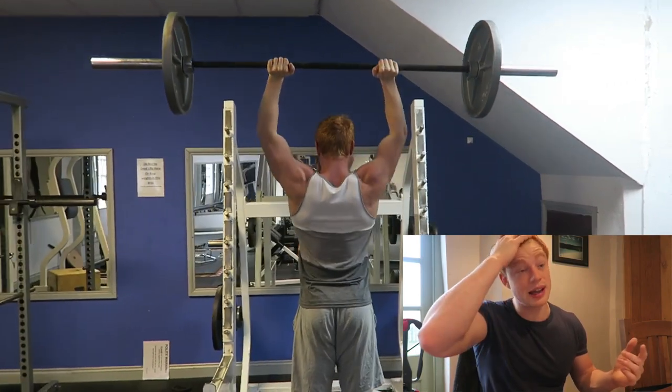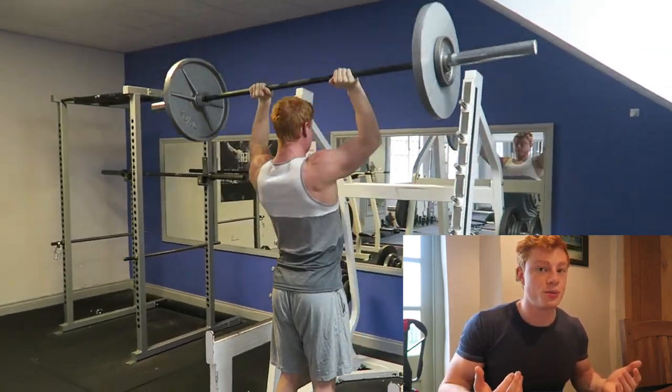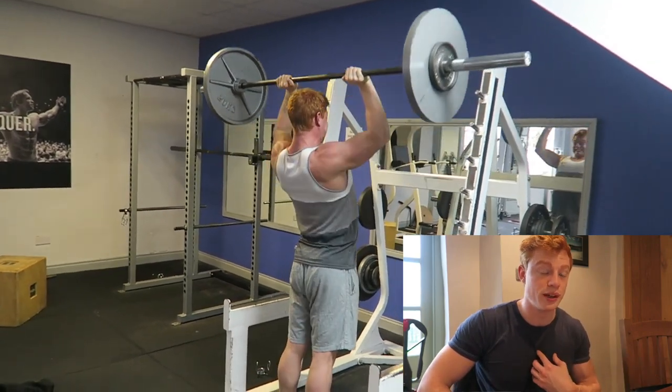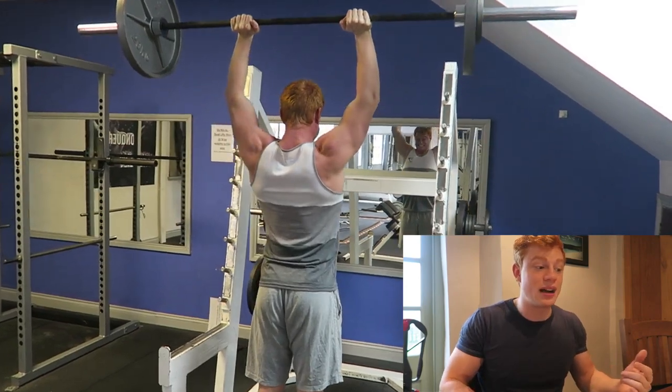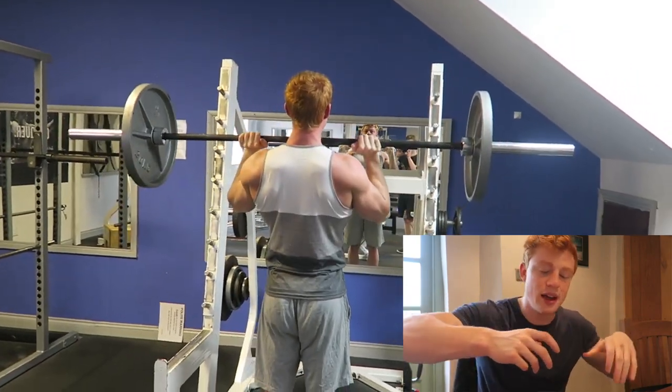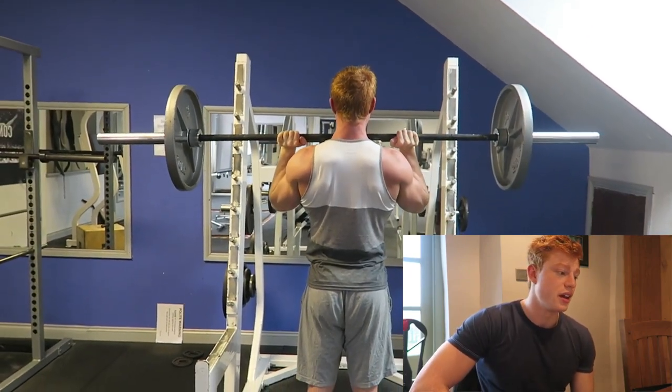If you've got someone else, always get them to look at your form objectively, because you might think your form's perfect. I feel my form's really good, but he was there saying no, you're coming up this high. I looked back at the videos and you could see the imbalance — and he was right. So it's good.